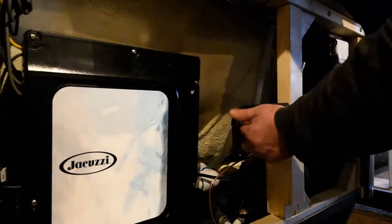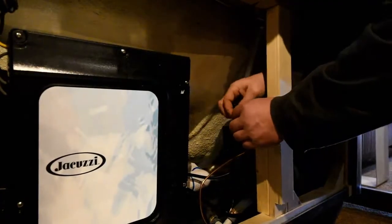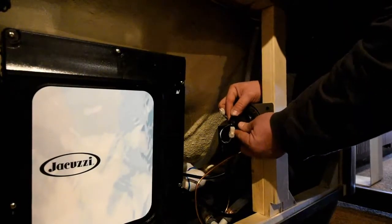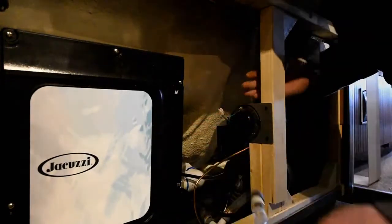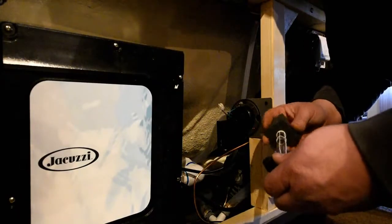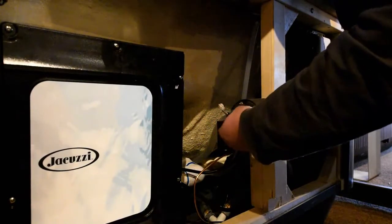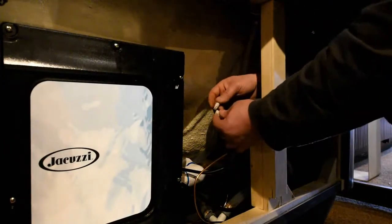We took the four screws that hold this cover on — that just comes off simple like that. Take the electrical connection off. So now you've disconnected the bulb from the power supply, and there's a little rubber boot here that holds everything in place — you just slide that out. Slide the old bulb out and slide the new bulb in, making sure you don't touch the clear area of the bulb. They do give you a set of gloves in the kit to assure that you don't get any finger oil on it.